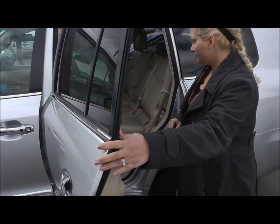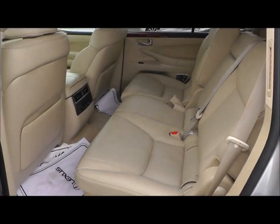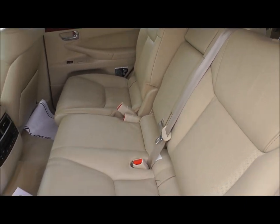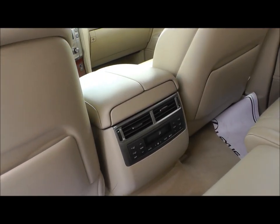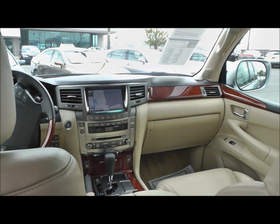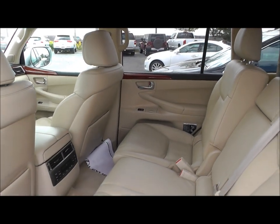Now, as far as the back goes, the back is in pristine condition as well. You have the rear entertainment system in the back, you have the rear AC, heated seats, so you have the rear temp control. Like I told you before, the mats are actually in the manager's office, so you will have actual cargo mats that match with the vehicle.